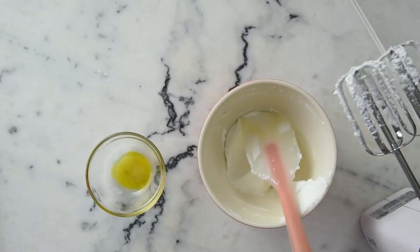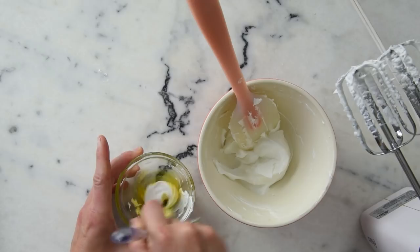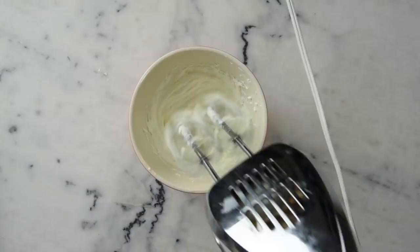To incorporate the essential oils, I'm going to take some of our whipped body butter and stir it into the blend in the dish. You'll get to see the colors of the essential oils start to add a little bit of color to our concoction. And that's pretty much it.